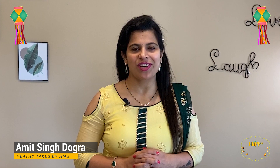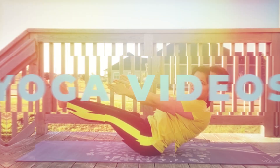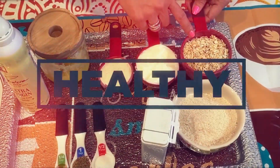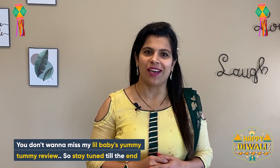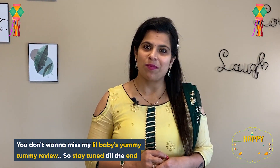Hello and Namaste! I am Amika Singh Doga and welcome to my channel Healthy Dates by Amuni. The festive season is past and next week is Diwali. We will see a healthy sweet recipe today.